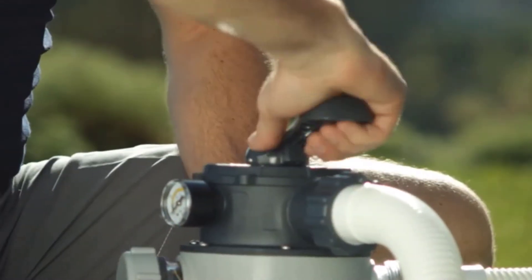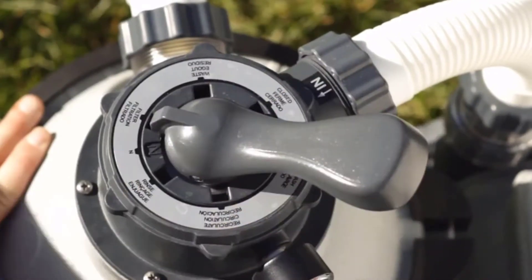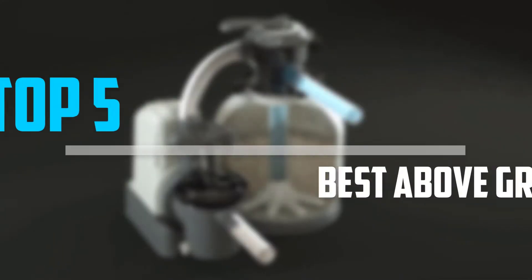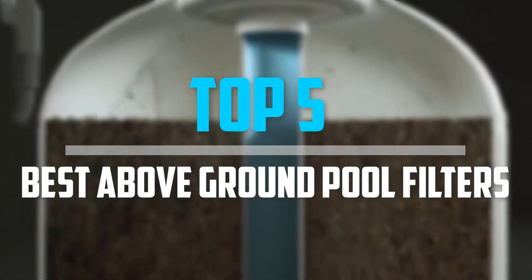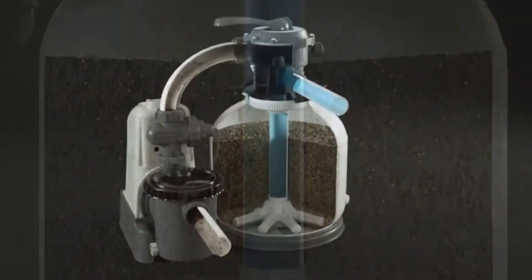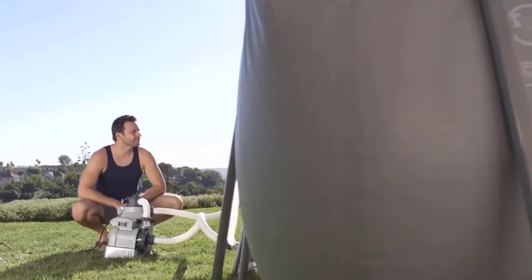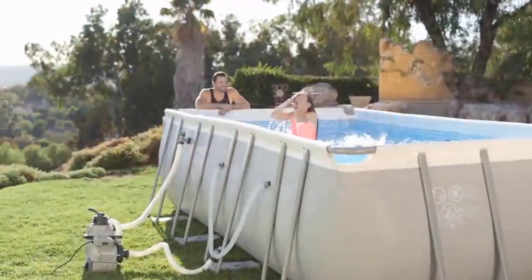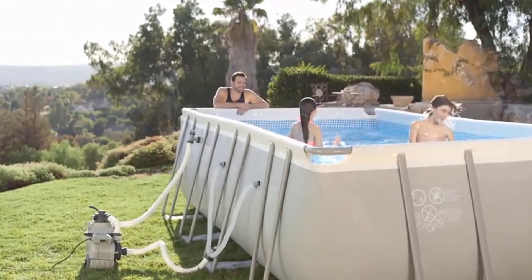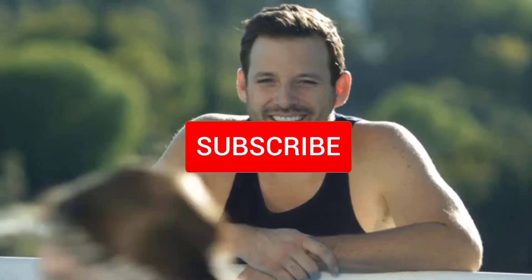Are you looking for the best above ground pool filters in your budget? In today's video we break down the top 5 best above ground pool filters. I made this list based on their price, quality, durability and more. To find out more information about these products, you can check out the description below and also make sure you subscribe for more reviews.